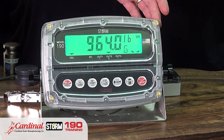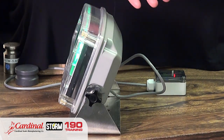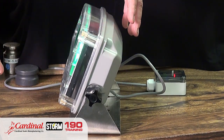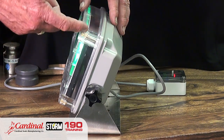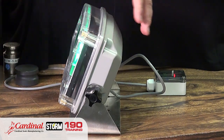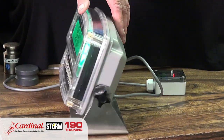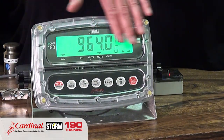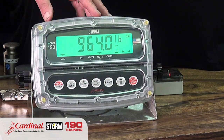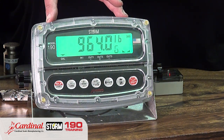Next are the captive screws. When you're in any food environment, or just doing service or installing the rechargeable battery — which is a great option on this unit — the captive screws will not fall out. You can't lose the captive screws, which is very important in the food environment. So we've touched on the IP69 enclosure, the color display, the capacitive touch keys, and the captive screws — great features inherent to the 190 STORM indicator.